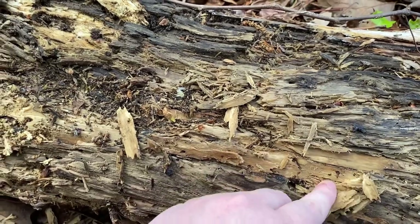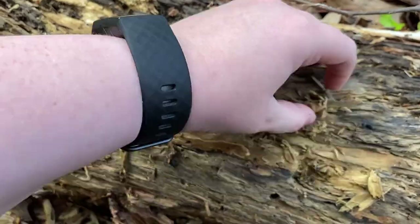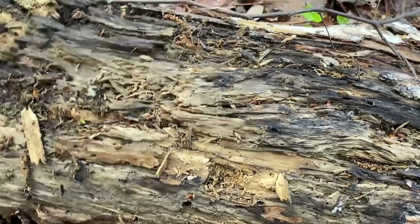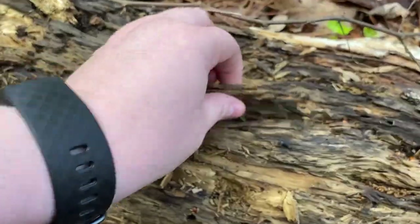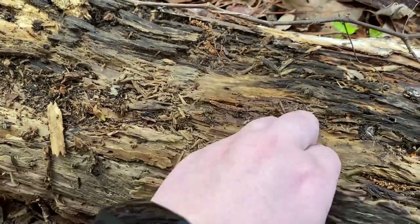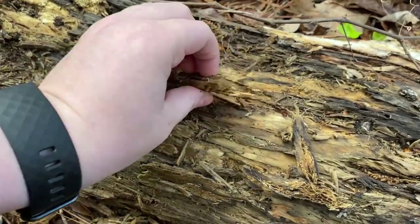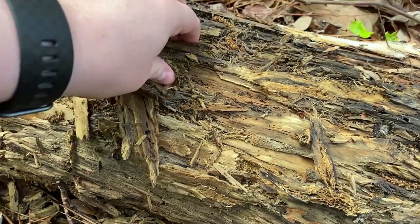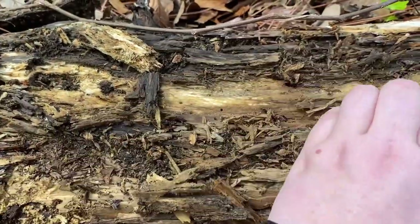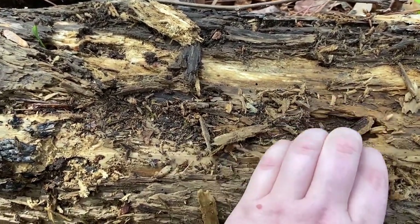I'm quite new to recording videos so sometimes I make mistakes like that. I was really focused on this one spot even though I wasn't finding anything. I like to check the back of the pieces I pull off to make sure there isn't anyone hanging on. I don't know why I kept digging here because there weren't any holes, though there are plenty of holes all over the rest of the log.